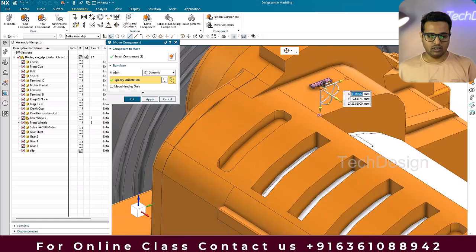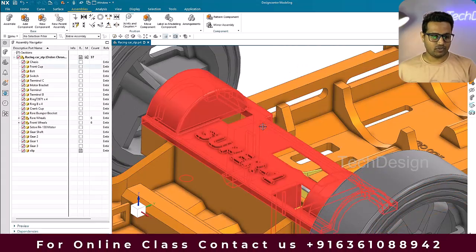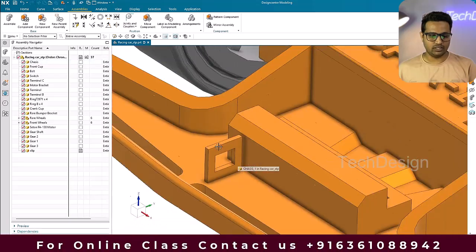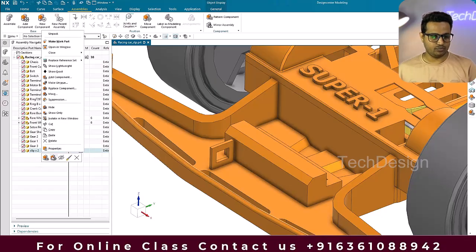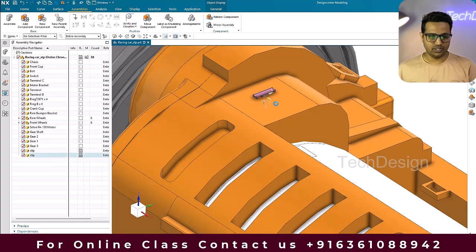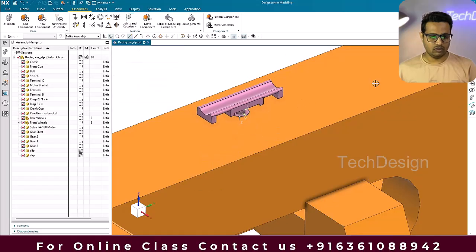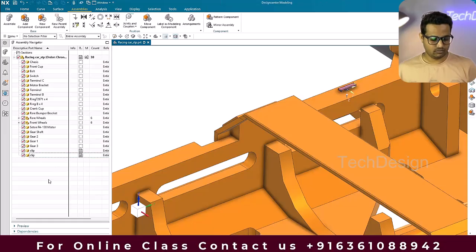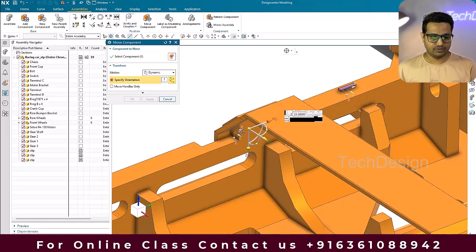So this is one clip and I'm going to place the same clip over here as well. We also need to place the connector here, so I'll use Ctrl+C and Ctrl+V to paste it. I'll take this clip and move it to this location. Similarly, I'll copy and paste another clip and move it along this direction.